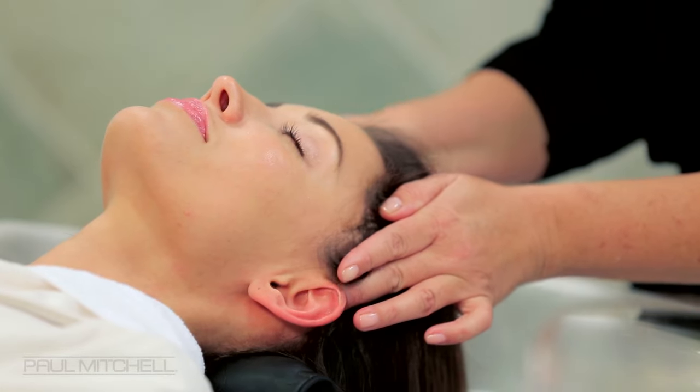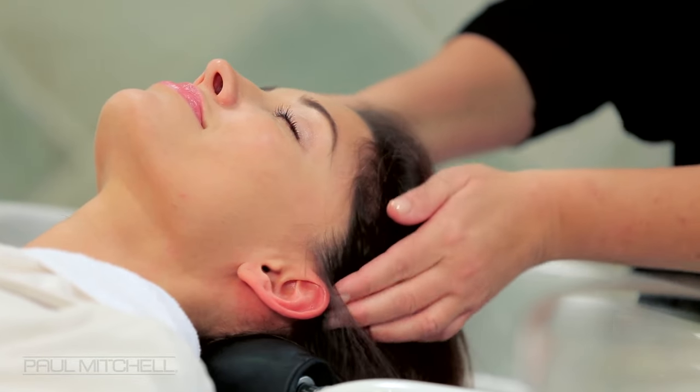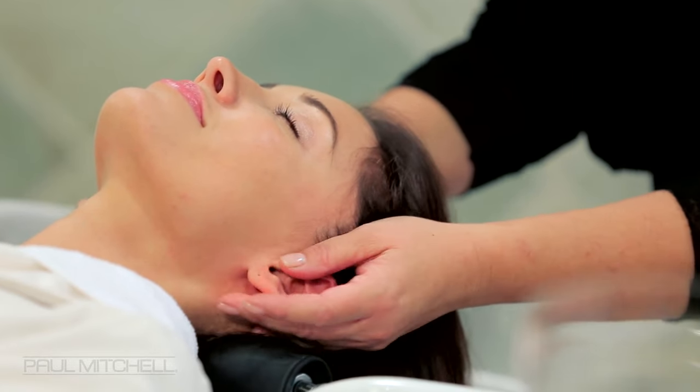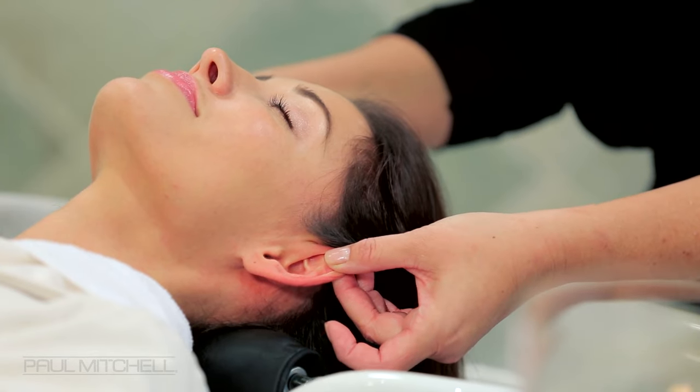Using gentle but firm pressure, gently slide your hands from the temples to the ears, massaging in circles where the ears meet their head. Slide your hands behind their ears, massaging from the earlobes to the tops and back down again, slightly pulling and pinching as you go.